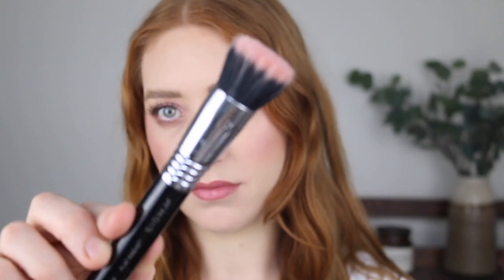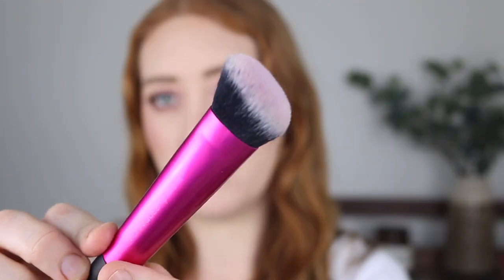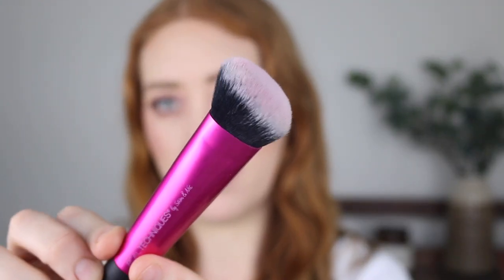Another one by Sigma from the Air Range is the F80 Flat Kabuki brush. Now this one is designed more for foundation but it is a lot smaller than the Contour Blush brush, so you can be a bit more precise but you are going to get the same result because it's got the same bristles. Because this one is angled it also works really well for cream bronzers because you can get right into your cheekbone.